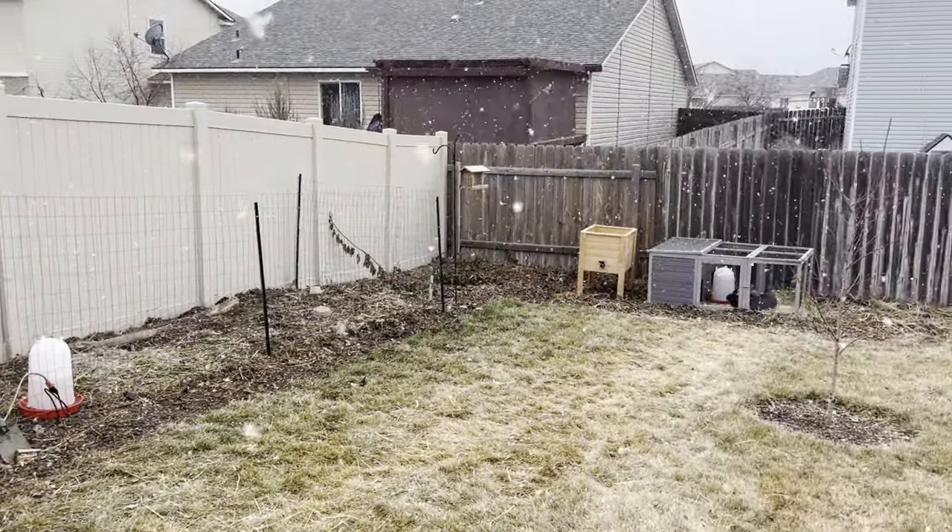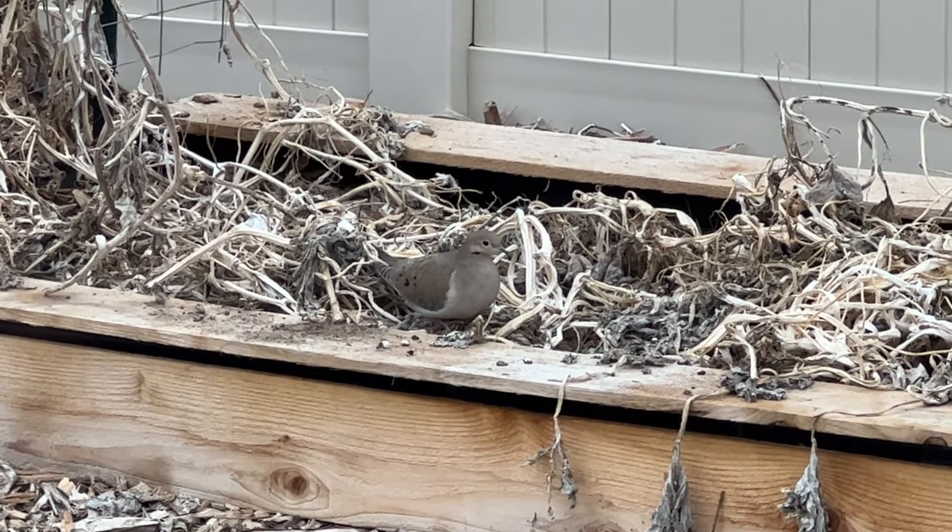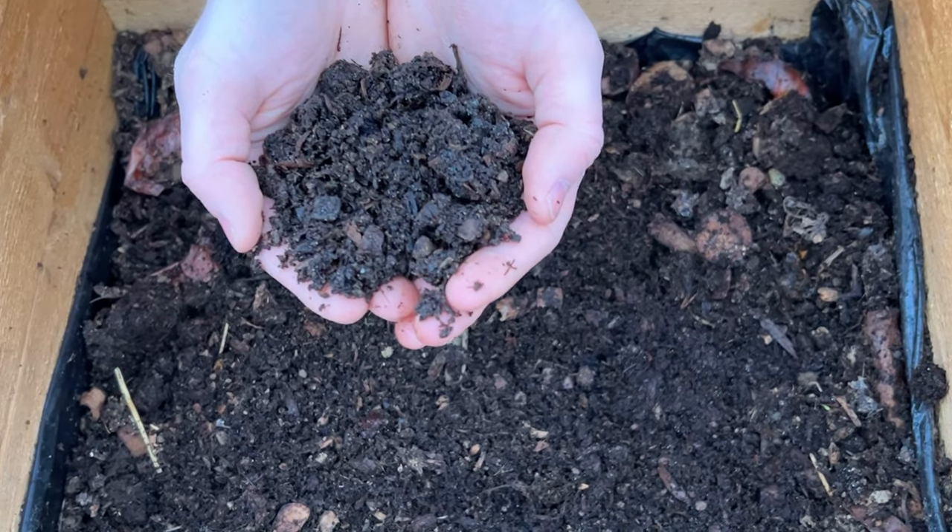These worms will multiply to fill the space that they're in. That bin I made can easily house a thousand worms. Once you have a thousand or more, you can start separating them out into new bins or put them in different parts of your yard and garden. Wherever they are, they just need to be in places with lots of organic matter. I've put worms in my blackberry patches and all my raised garden beds, so pretty soon I'm gonna have a population of worms throughout my entire yard — that means endless fishing worms and endless composting going on.